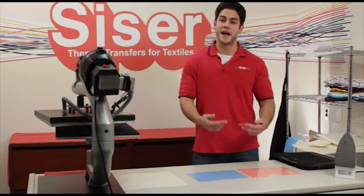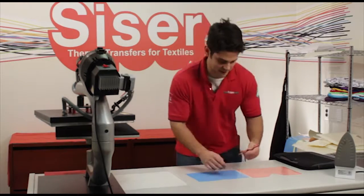Now we have our pieces cut down to manageable sizes, we're going to weed away our excess material.